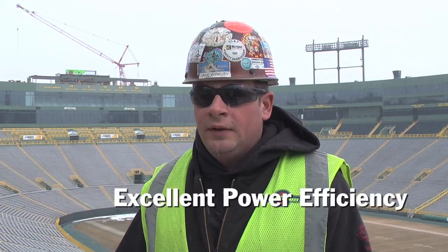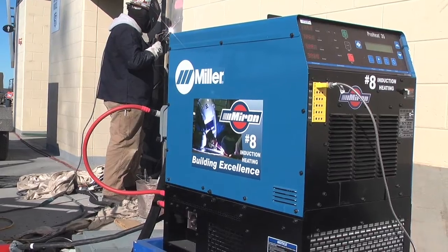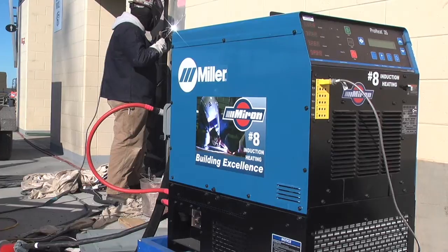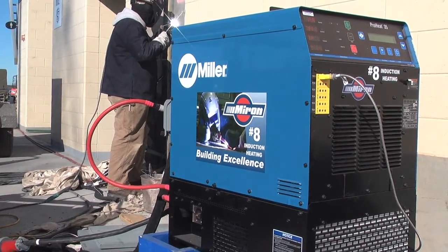Not only the fuel aspect for preheating, but also running it on electric — just hooking it up into the building. You don't have to run a giant generator; you can just hook it in and go.